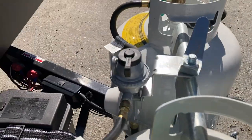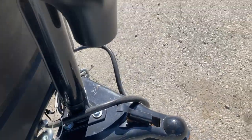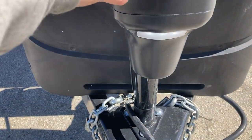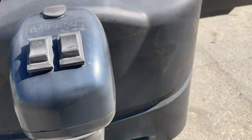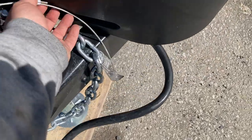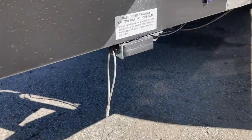You have your front tongue jack with a switch right here for a light when you're hooking up in the dark, and then you've got up and down. You've got your 7-way connector, and then this right here is a breakaway cable that goes to this little box.